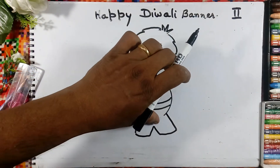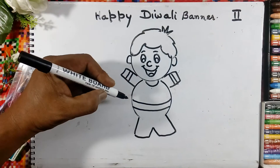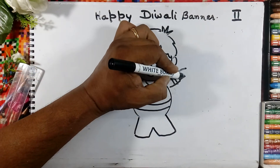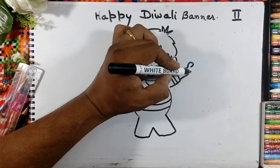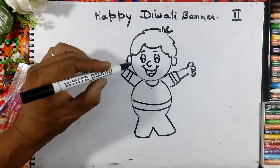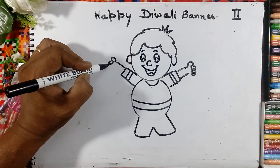Rub this line. Now here we will draw the hands — this is the thumb and these are the fingers. On this side also, this is the thumb and these are the fingers. Four fingers are here.